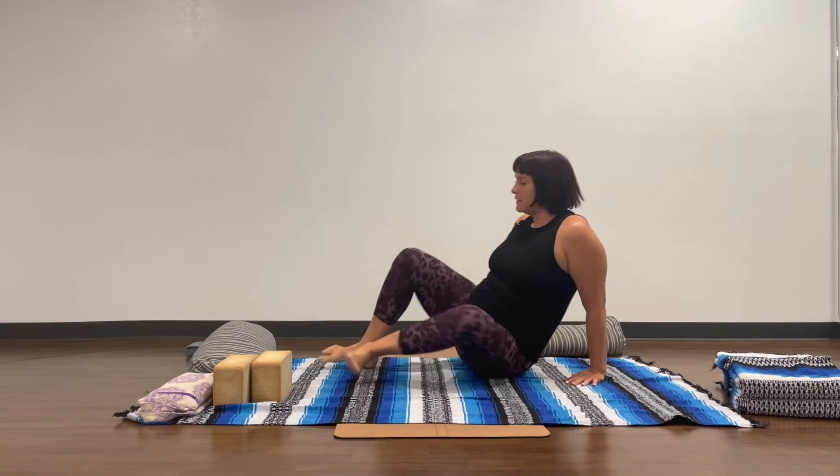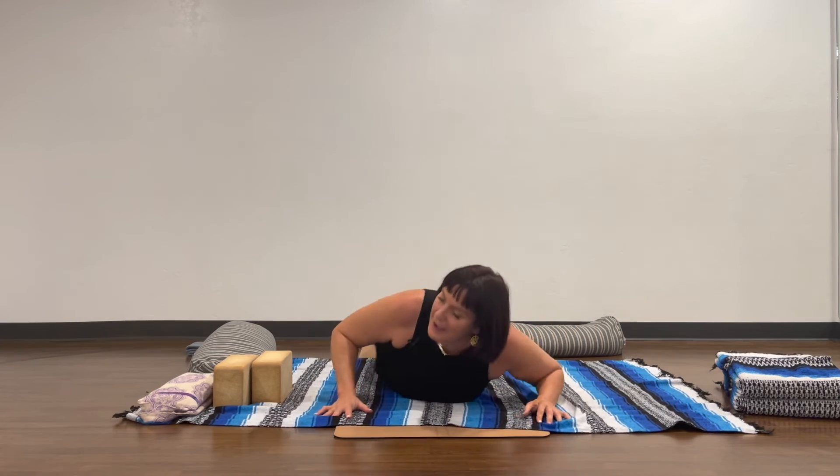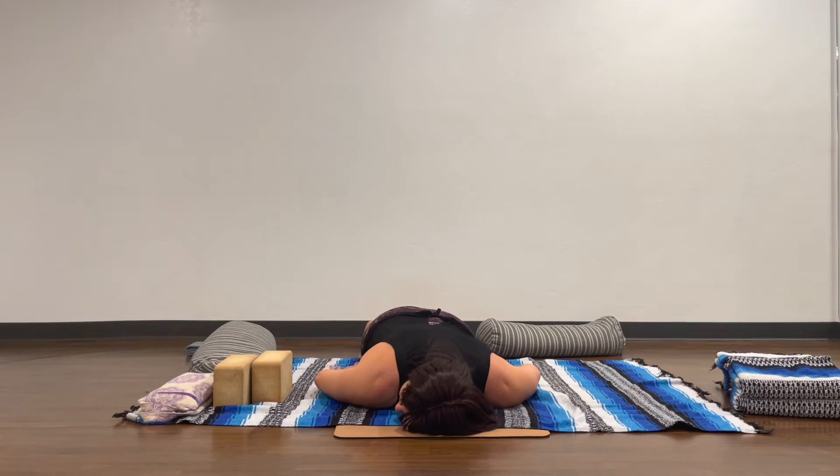A nice counter pose for this one is Child's Pose, or Advasana. Advasana is lying on your front side and just resting there to feel the rebound.